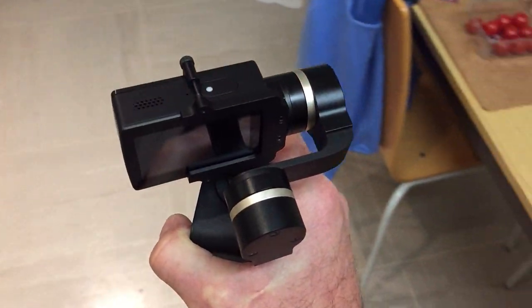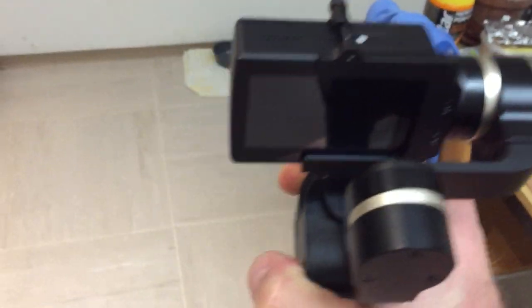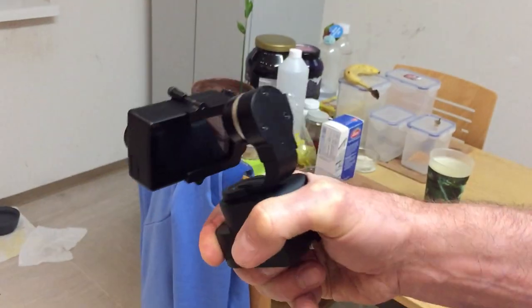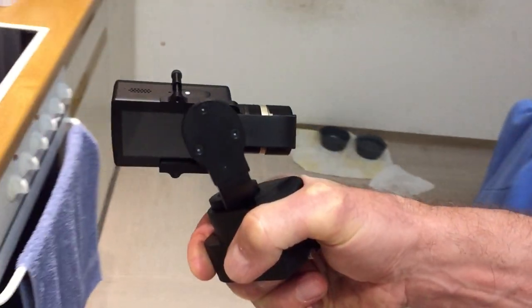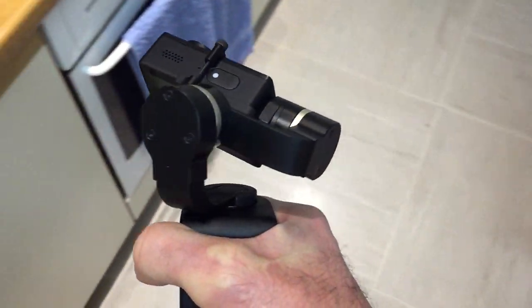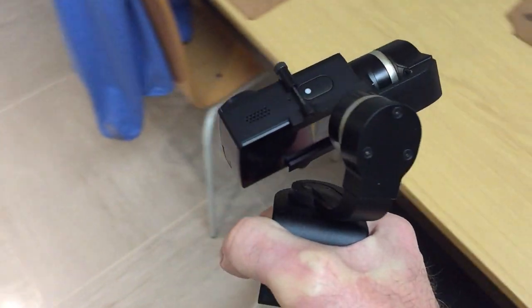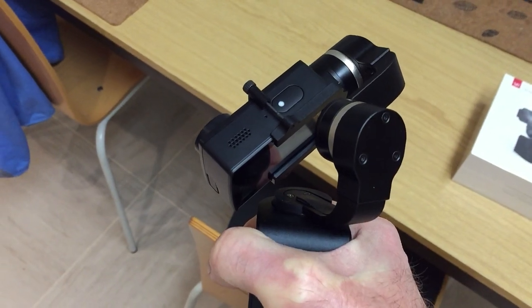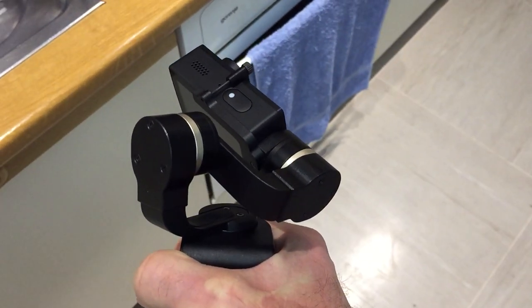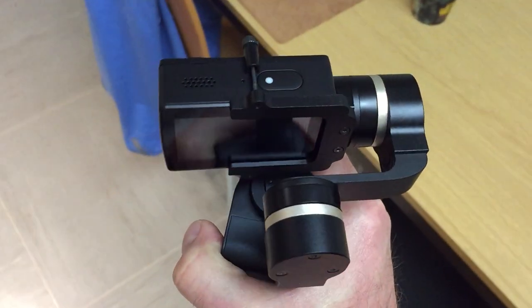I have the gimbal in this mode. It's working fine, but if the angle is 45 degrees, then this happens. It stays here in this direction. If I move it, it's working fine again.